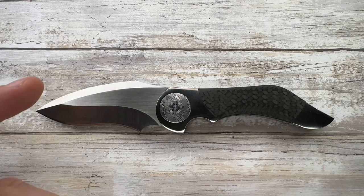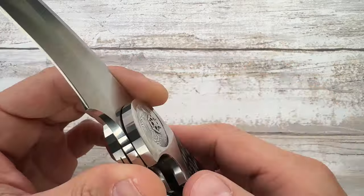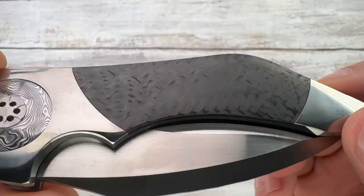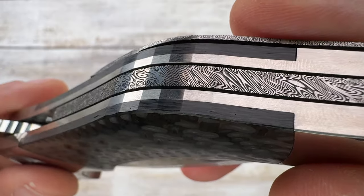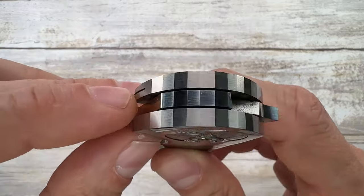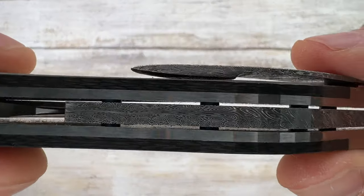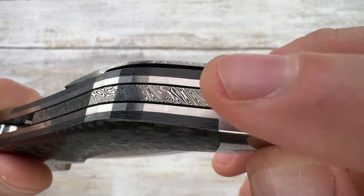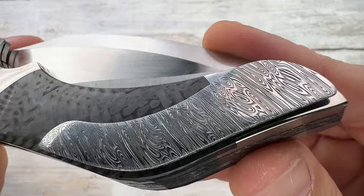Throughout this video I'll show you things and you'll just have to imagine how it sounds — it's pretty unique. You have a back bolster that comes from the same scales as the front bolster. On the back you see this beautiful damasteel back spacer with faceted parts on the edges, matching the spine on the blade and the back spacer. The back spacer is floating and absolutely flush — you cannot feel any step between the materials.